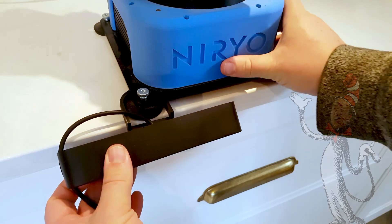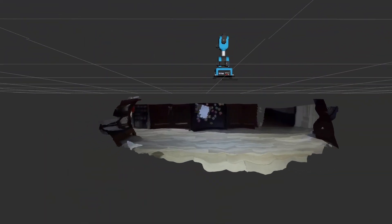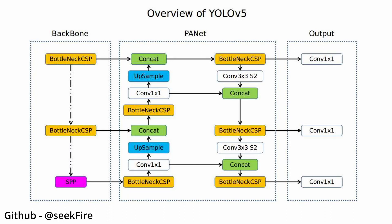I 3D printed a small mount for the Zed that fits under the foot of the Ned. Using the Zed, I have a 3D map of the world in front of the robot, but I need it to be able to find Henry specifically in that. To find Henry, we're going to use a convolutional neural network.